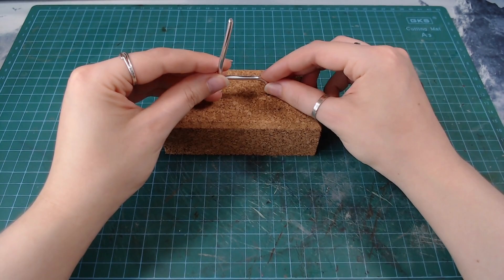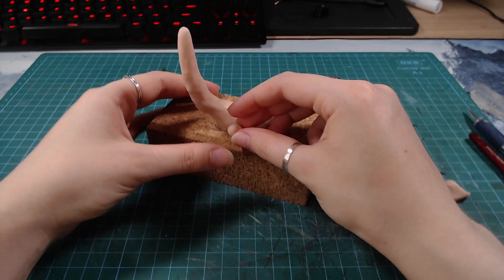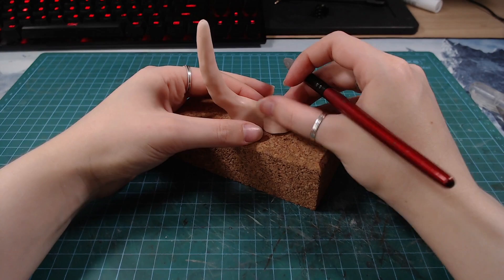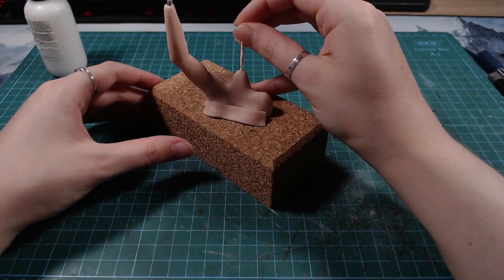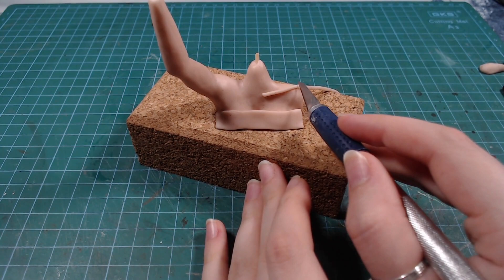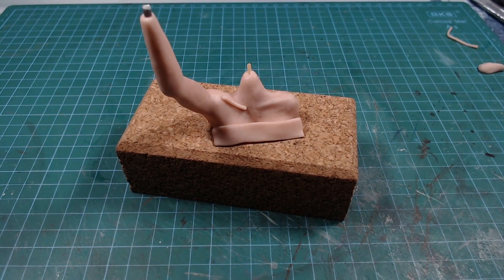I started by making the body out of wire and superscopy clay. I actually have zero knowledge about human anatomy, so I just made a somewhat human shape and tried to refine it later. To protect her modesty, I'll cover her up for now. I added a neck and stuck a toothpick in it for some stability. I wanted her to have very prominent collarbones, so I blended in little snakes of clay. I did the same thing for the neck muscles.